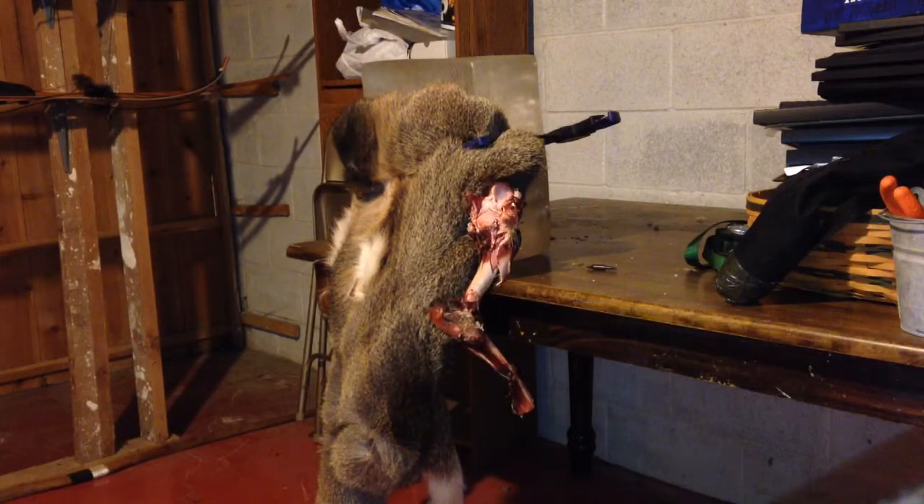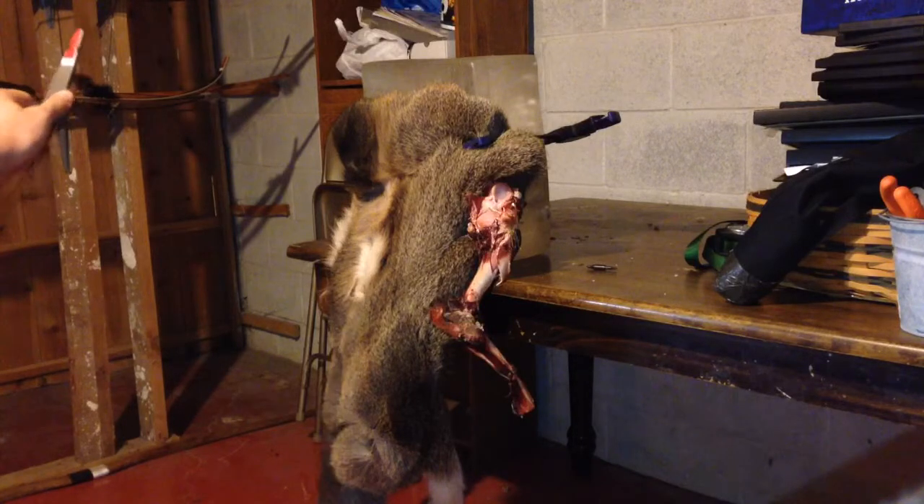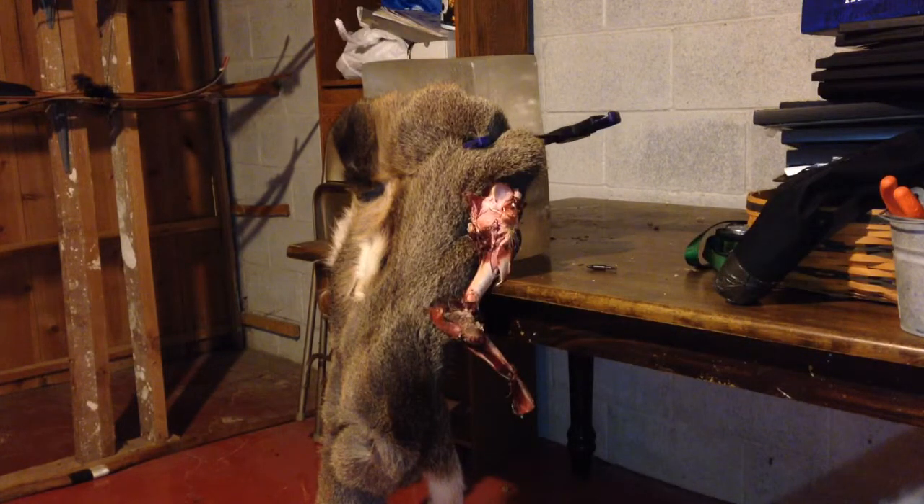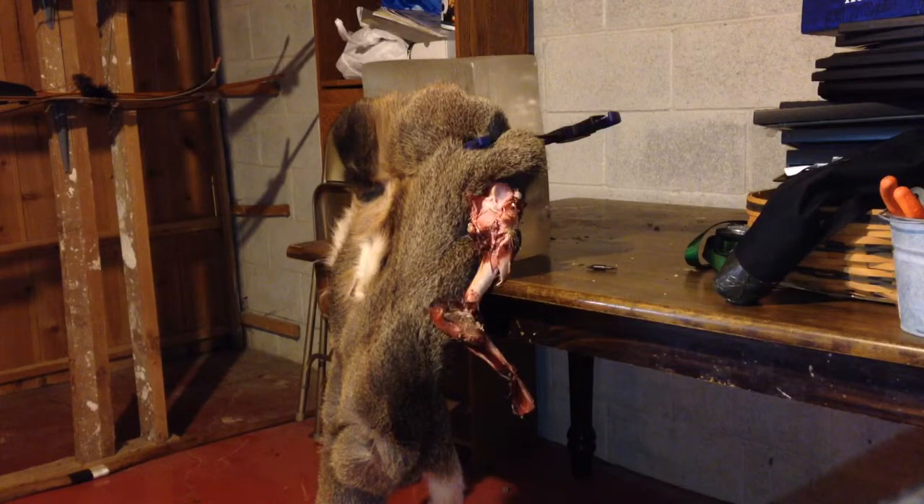Let me grab my bow. I'll just be shooting a light poundage bow — this is like 48 pounds. It's a Black Swan. You guys have probably seen the other video where I shot a shoulder blade using this broadhead, but now we're going to put a little hide on it. Let's let it rip.